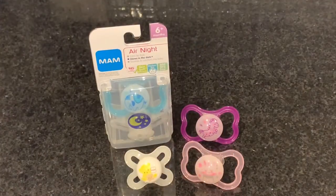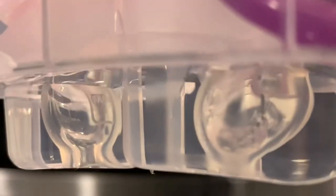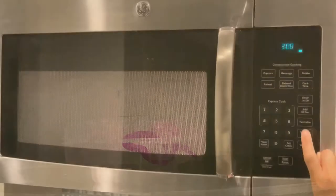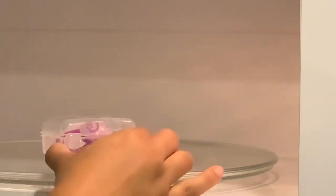For good hygiene and safety, replace pacifiers every two months. Prior to each use, always wash and sterilize pacifiers. To sterilize, fill with water to the line and microwave for three minutes. Carefully remove contents from the microwave as it will be hot, then discard the water.